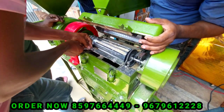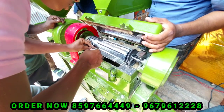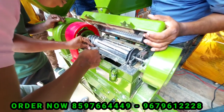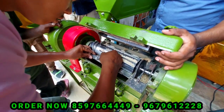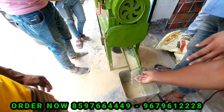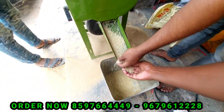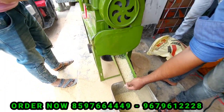To see our machine, we have a demo. We have opened the door. After this, we have to adjust the blade.